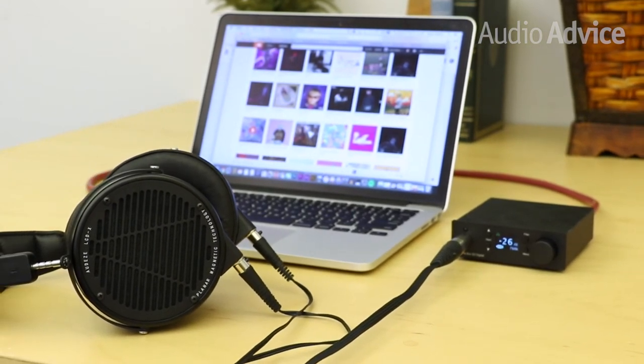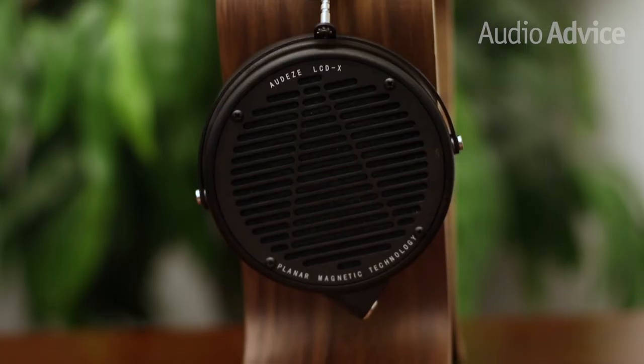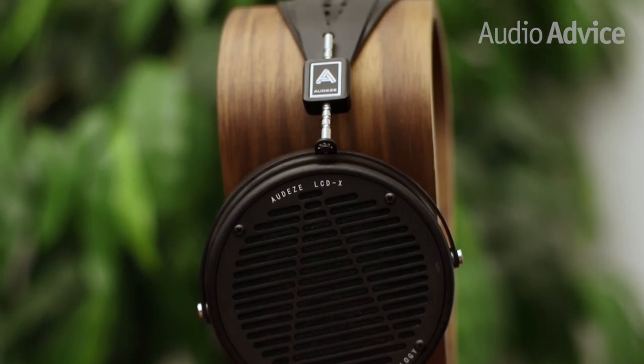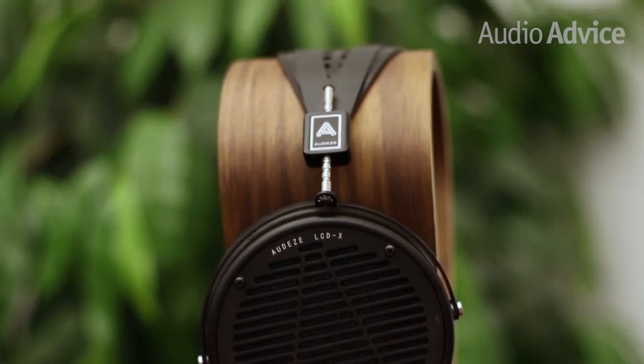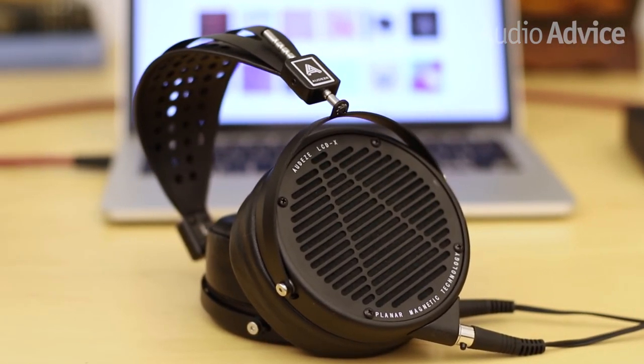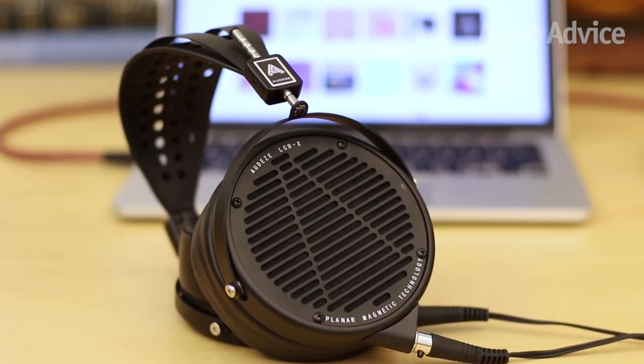You might expect a planar driver like the one in these headphones to emphasize the top end, but instead we found it to be super sweet. Voices sounded natural, and deep bass instruments were full, rich, and could get incredibly low. The soundstage extended well beyond our ears, almost more like the experience of listening to speakers than headphones. On well-produced tracks, we could close our eyes and clearly pinpoint every instrument and voice separated in space.